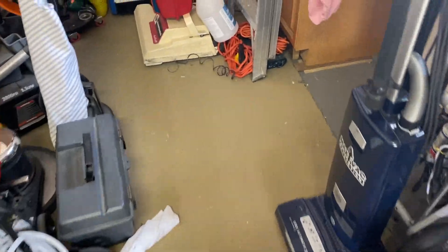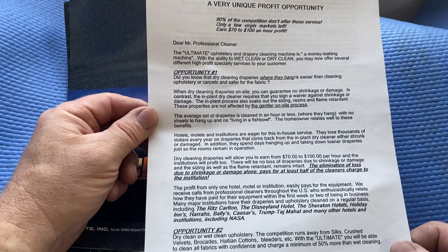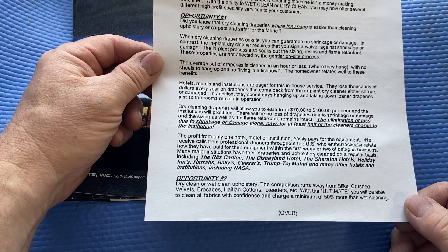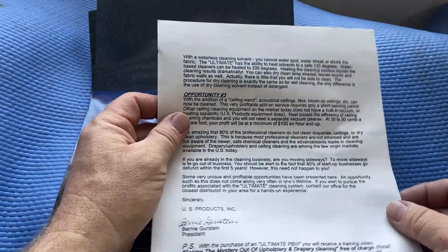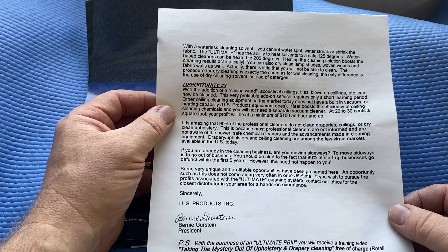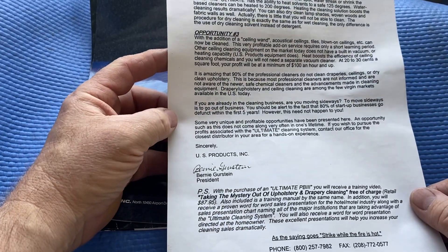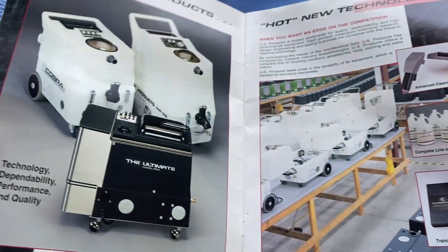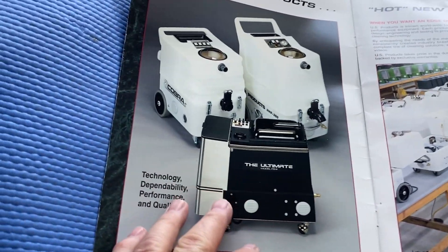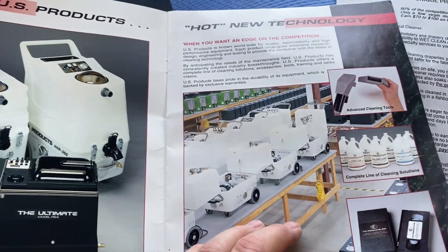We're going to come over here and I'm going to show you something that came with it — a little bit of information on the machine. You might want to freeze the video and take a look at that if you're interested. I think this was about 20 years ago this guy bought this, maybe even a bit longer. There are a couple of brochures on the machine right here, and there's a picture of it — it has a really unique cleaning tool which I'm going to show you in a minute. I've shown this machine before, but it's been a while.